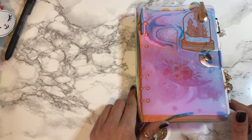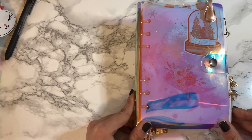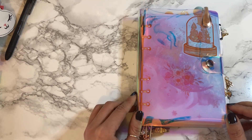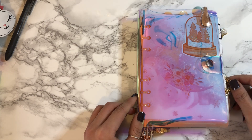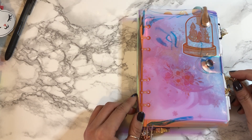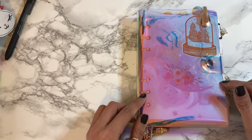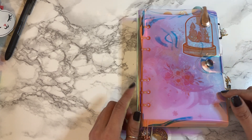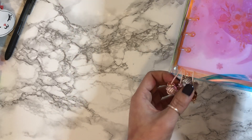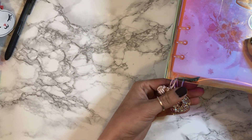This is from Amazon — it's an iridescent personal size planner, it was like nine or ten bucks. I didn't want to spend too much money on something I knew wasn't going to last long, but I strongly recommend it. It's very sturdy and really pretty. Let's start with my bookmarks.